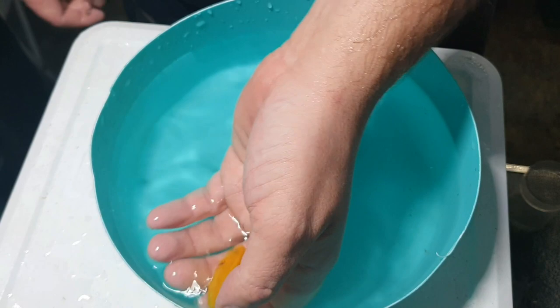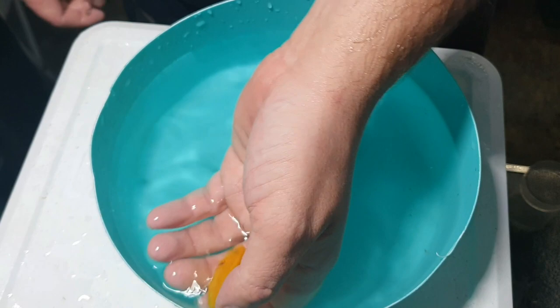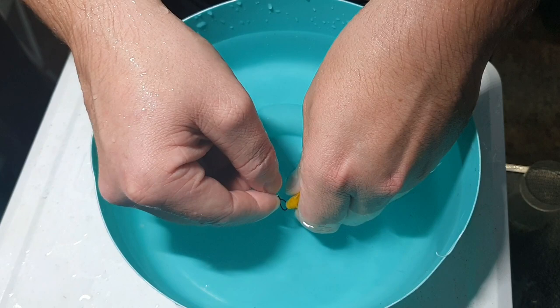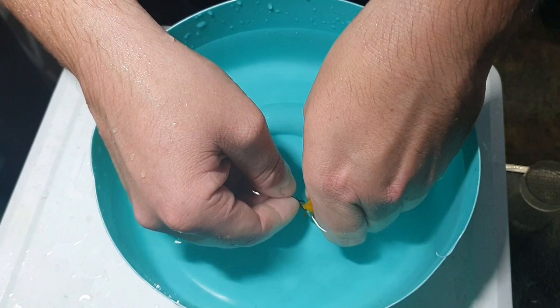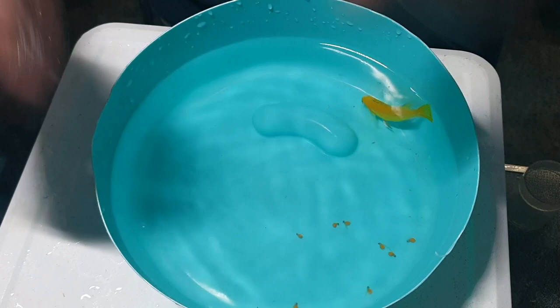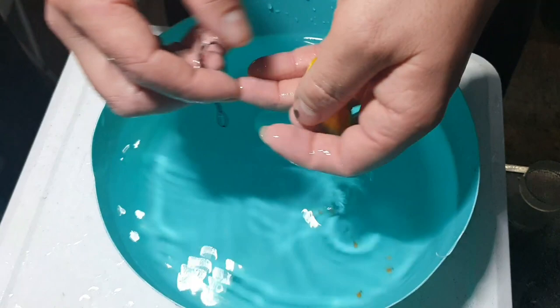Now I've got an electric yellow cichlid — just quite a nice fish. These guys are quite young; I've only stripped one so far. What I do with young fish is I actually let them hold full-term a couple of times — let them spit in the tank. I usually don't really get any survivors, but I find letting them spit in the tank and learning how to be a mother really makes them far better breeders in the future.